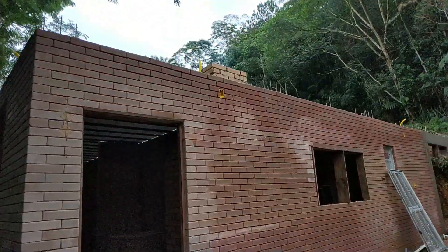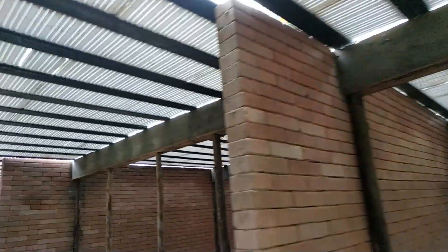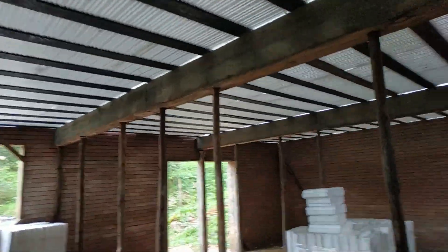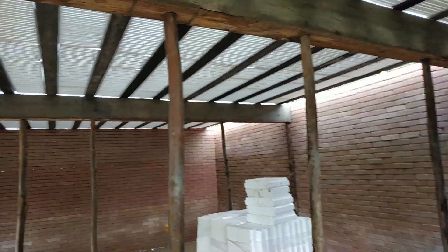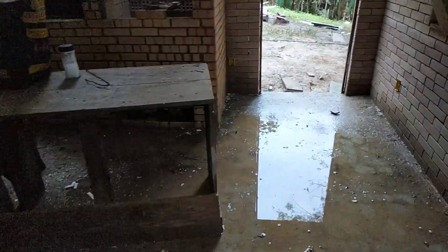Hora do almoço. Sexta-feira na obra. Segunda-feira eu comecei esse escoramento dessas lajes. Hoje é tardinho — fechar lá para trás. Escoramento, ponto de luz, ferragem — para mais tardar na outra segunda-feira concretar. Muita água aqui dentro ainda, vai acabar essa água. E para o almoço — a churrasqueira já está pronta.